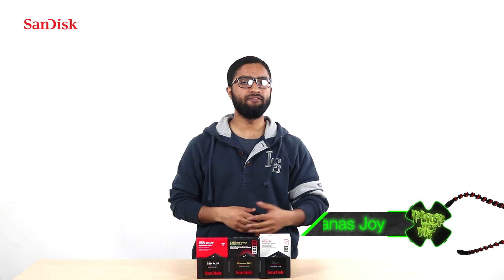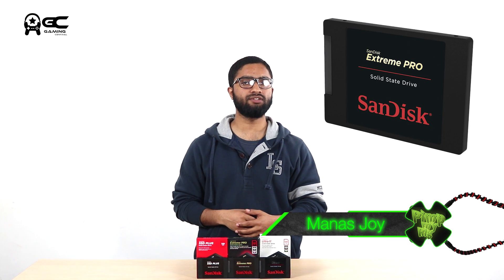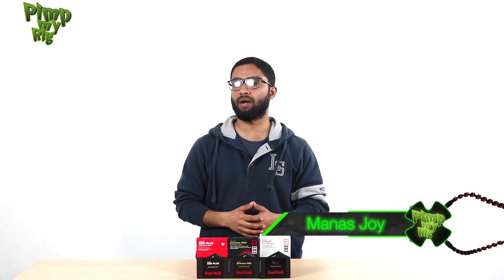Hi, I'm Manas and we're using the Xtreme Pro SSD by SanDisk, which can be easily connected to any PC using a SATA interface connector or a SATA host adapter. Setting up the SSD to boost your PC is actually pretty easy and can be done in 3 simple steps.